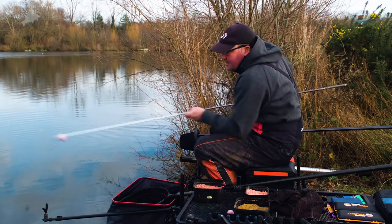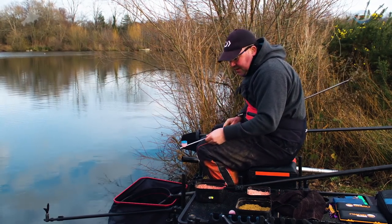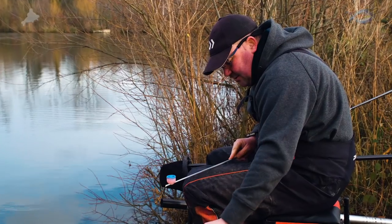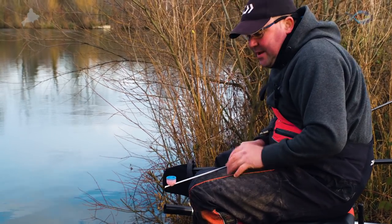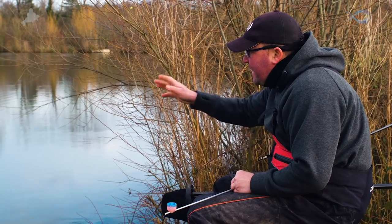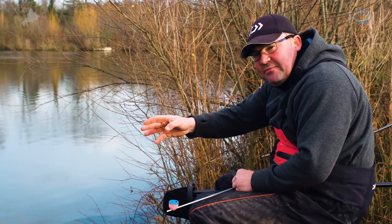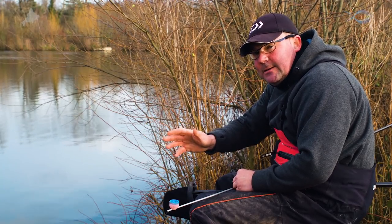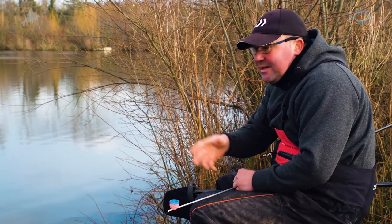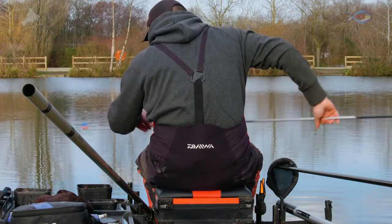The beauty with these pots is you can vary how you feed. I've caught a fish on the right hand line, so I'm going to go out onto the right hand line and shake five or six maggots in. Then I'm going to go onto my left hand line but I'm not going to feed — I'll give it a couple of minutes. If I don't get a bite, the five or six maggots left in the pot I can shake on that line and go back onto the fed area to the right.